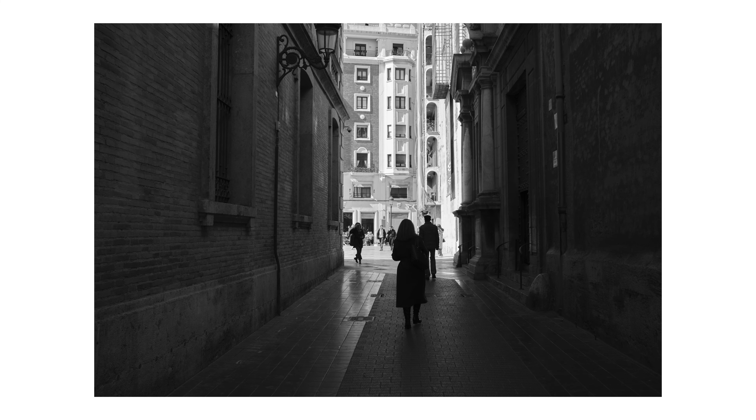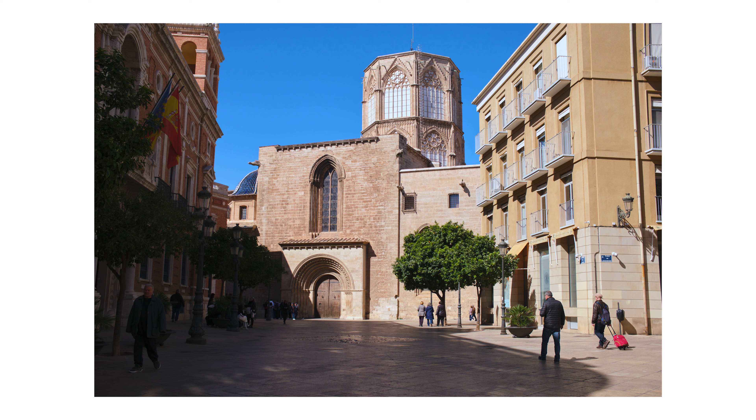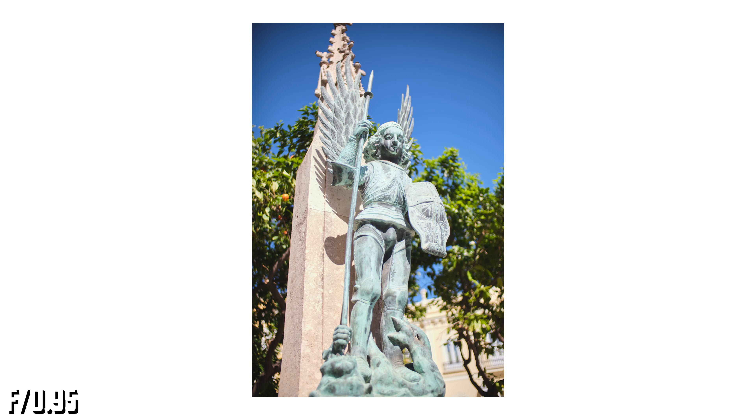If you get this lens for the Fujifilm X mount, don't forget to activate the 'shoot without lens' option in the setup menu under button and dial settings, otherwise the lens won't work. Also, if you have a Fujifilm body with IBIS, don't forget to select the focal length of the lens in the image quality settings under mount adapter settings. These should get you started.